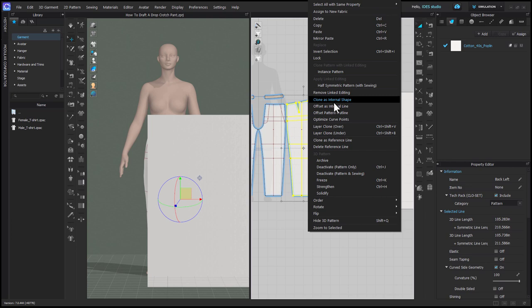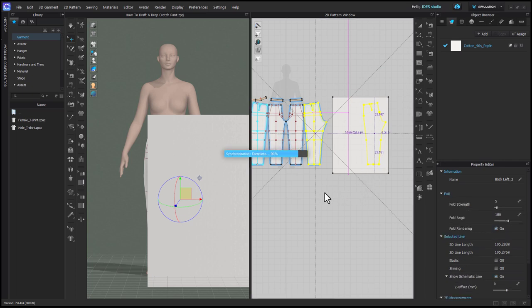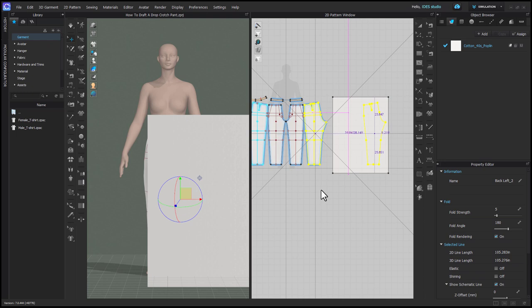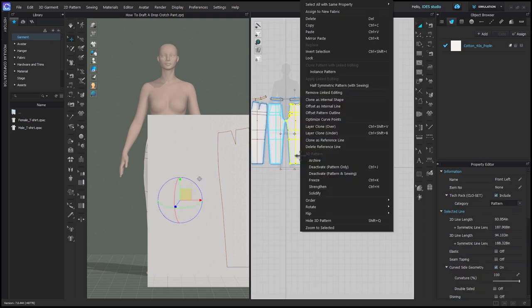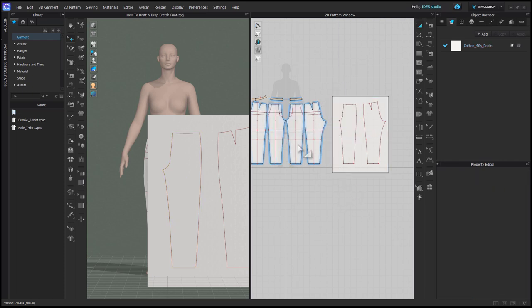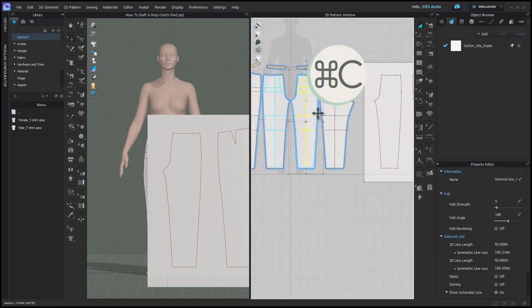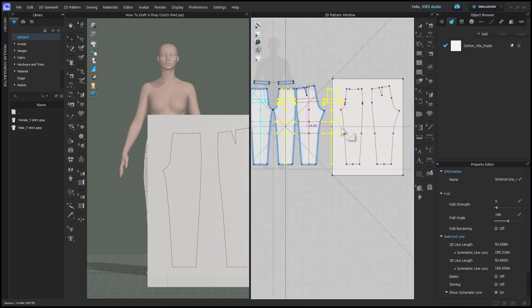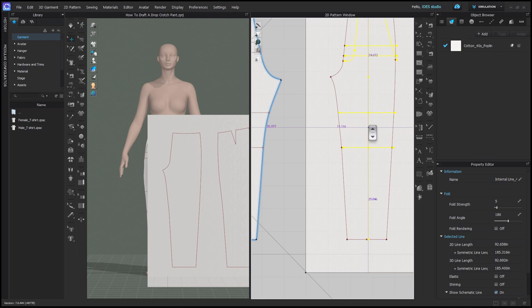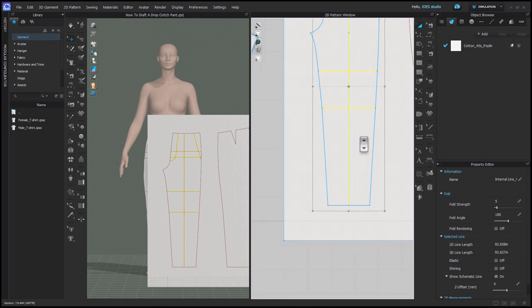Now I'll right click on my back pattern and clone as internal shape. When I place it down, I'm holding shift to keep it in line with the existing pattern. Then I'm going to do the same thing with my front pattern. The reason you need to hold shift and the reason I aligned the two patterns is that the internal lines don't copy over when you clone as an internal shape. So now I'm going to hold shift and select all the internal lines from my front pattern, and just do ctrl+C, ctrl+V to copy paste them. Zoom in to get them placed in the correct spot — they'll kind of snap, but the closer you zoom in the easier it is.